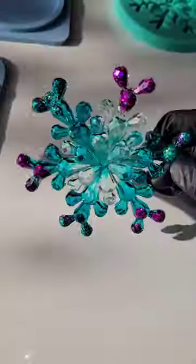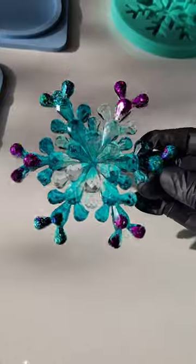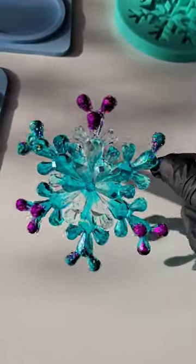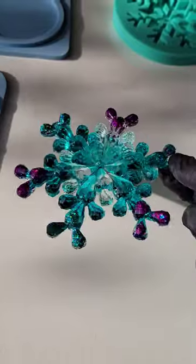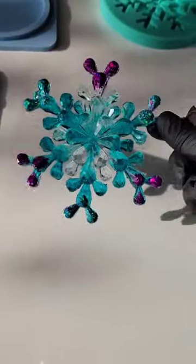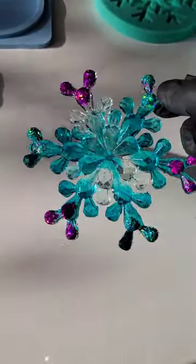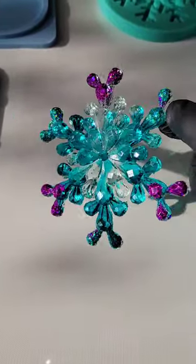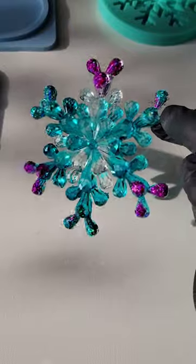Here we are the next day, ready to take it out of the mold. It turned out super sparkly and beautiful! I hope you give this technique a try — it's so fun and easy. I also hope you give mold making a try. I have a lot of mold making tutorials on my page and on my YouTube channel, Naptime Creations. Let me know what you think, and thanks for watching!